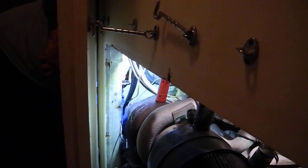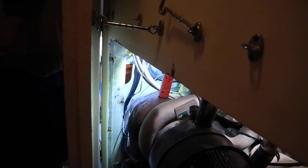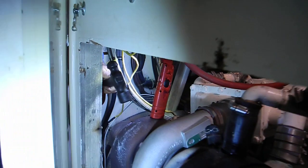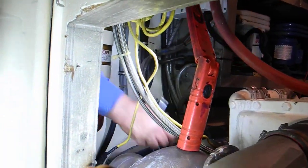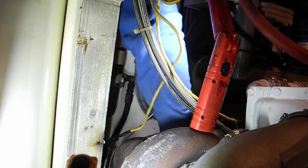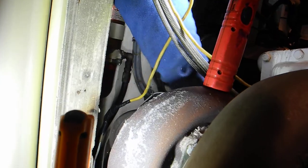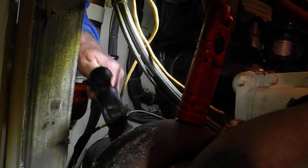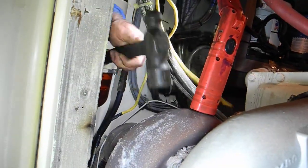Eddie the Diesel Mechanic is working on our turbocharger. We've got a little exhaust leak. He's fixing it with a special silica seal, but the important thing I want to point out is that burn mark. See that burn mark on the wood? That came out of the area that he's adjusting.